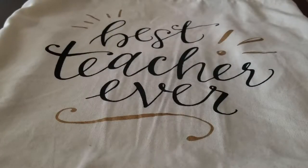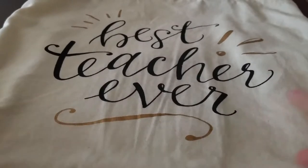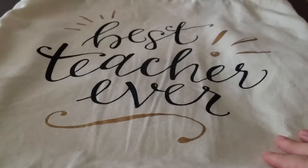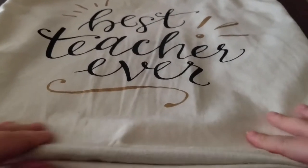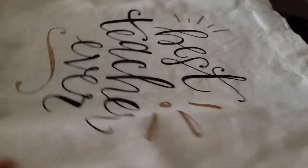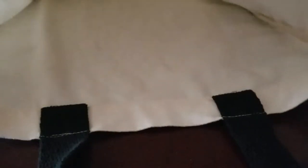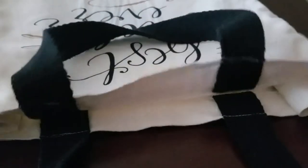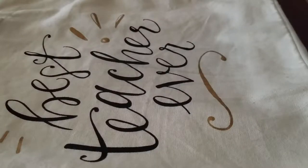Hello everyone and welcome to another video. Today I'm going to take you through the process of updating this very simple tote bag. I'm sure we all have these, whether it's something you use as a reusable shopping bag when you go grocery shopping or something you carry things in for school, like I do. As you can see, this is a very plain bag with no pockets or anything on the inside, so I wanted to show you how to make your simple tote bags a little bit more functional.